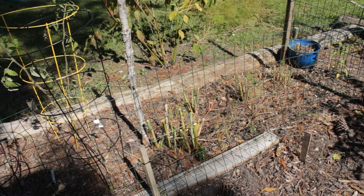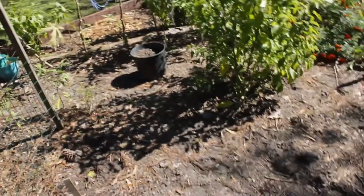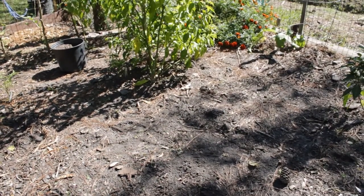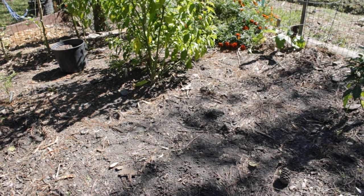Look at that — now we've got this kind of cleaned up and opened up. This is the one that the mole was going through, so it's also kind of been stirred up for us already. And I don't see any more signs of the mole. I don't know if they just went away or what — usually that's not how it works in mole world — but maybe we got lucky.